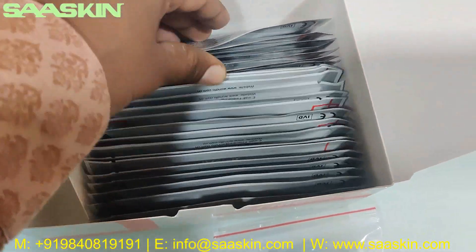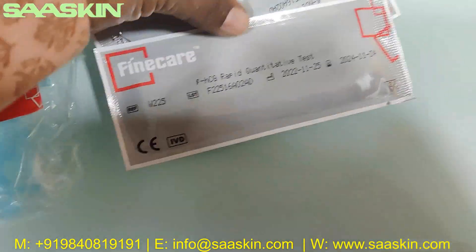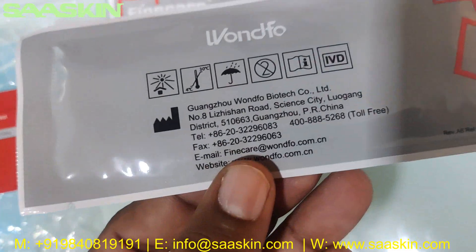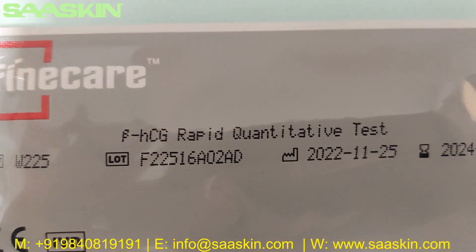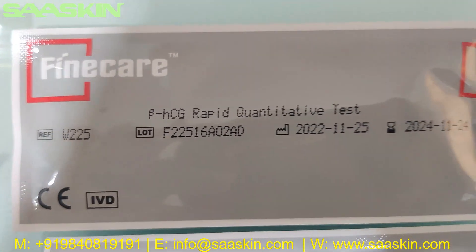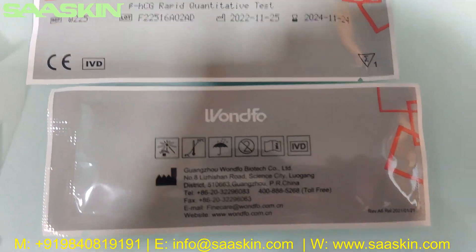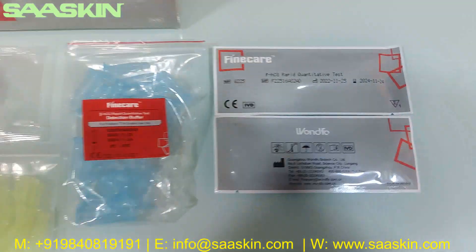If you go inside, you have 24 cartridge packs. You can see it says Fine Care Beta HCG Rabbit Quantitative Test. And you have the reference part number, lot number, and the manufacturing and expiry date. The CE mark and also the manufacturing location is mentioned on the back side of the pack.